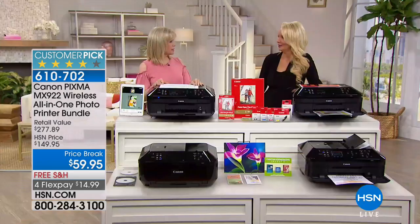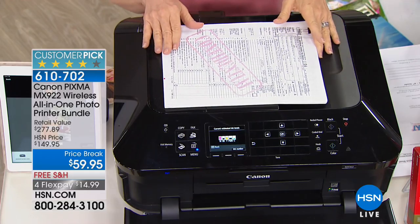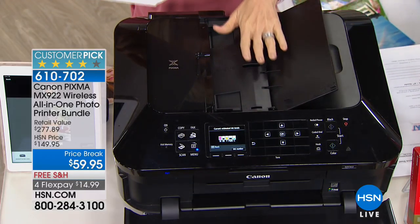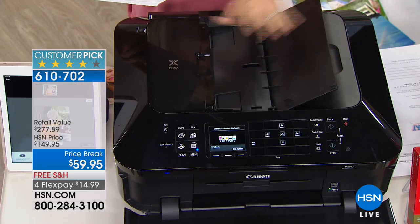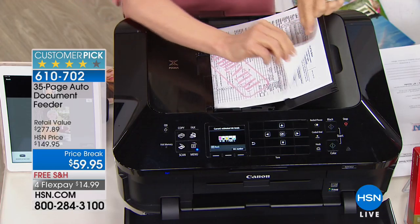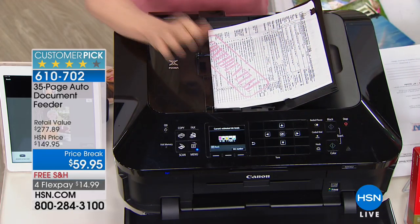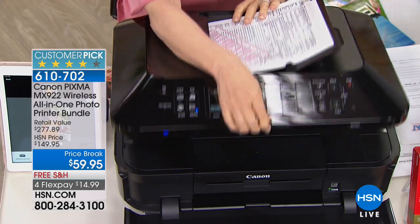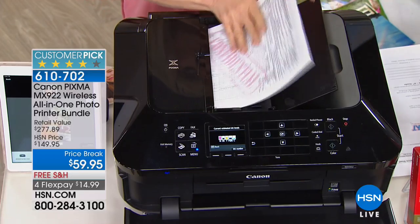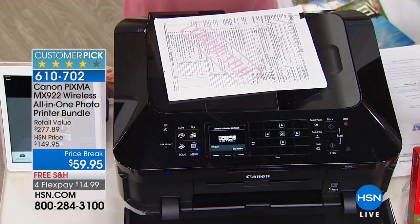It is an all-in-one — it will print, copy, scan, and it has fax. It's got the automatic document feeder. Normally in this price range you don't get a feeder, but this lets you put up to 35 sheets of paper front and back — press print and walk away. Otherwise you have to manually lift the lid every time, which is a huge time saver. It also lies flat so if you have a home office, you can put things on top of it.